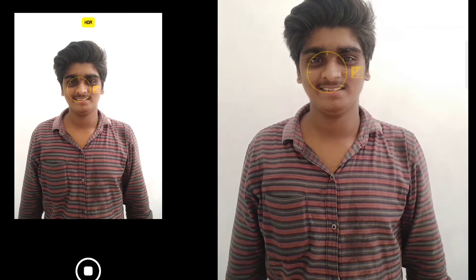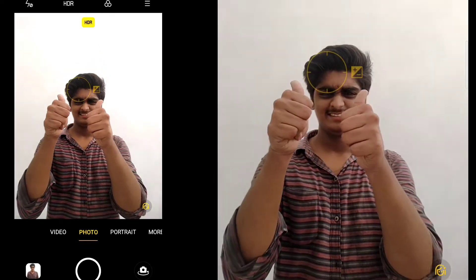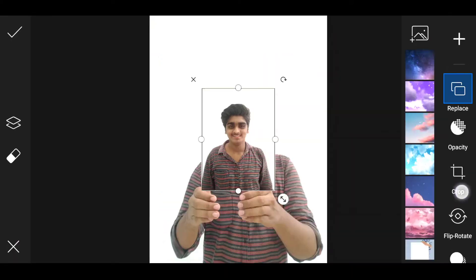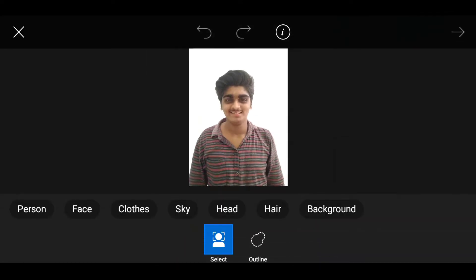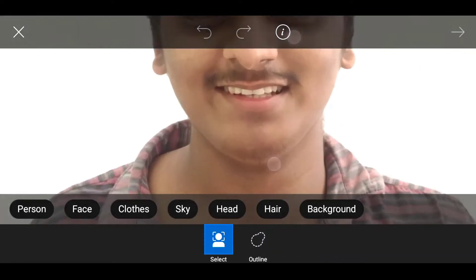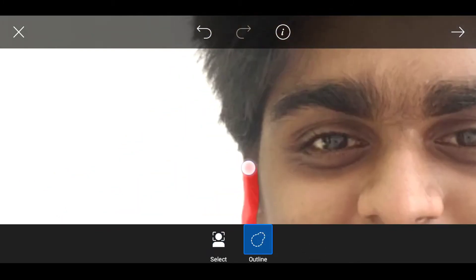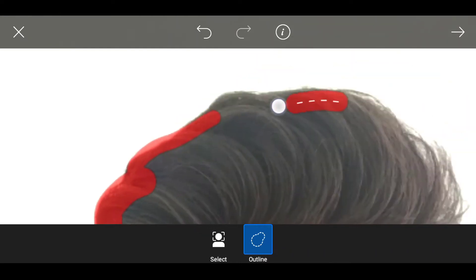Now we are going to show the PicsArt, and this is the Lightroom. So we have to show the PicsArt, we have to show the photo from the PicsArt. Then we have to show the photo of the main photo, and then we have to cut out — the cutout option is to draw the head and the outer surface.